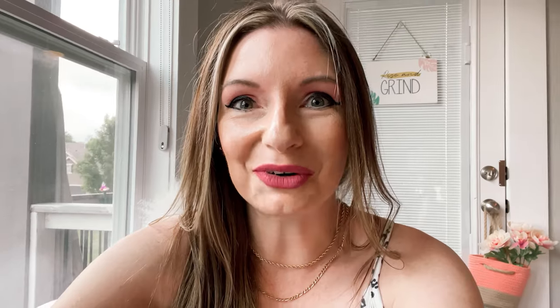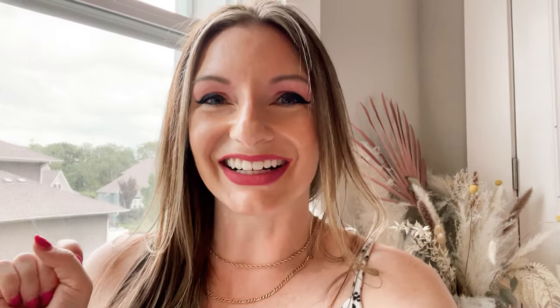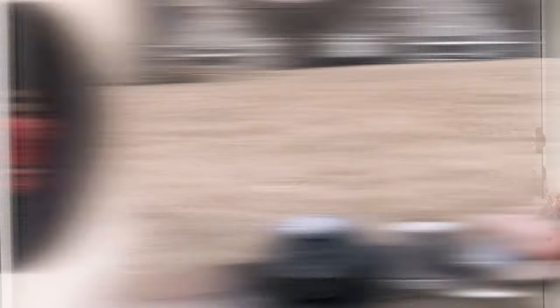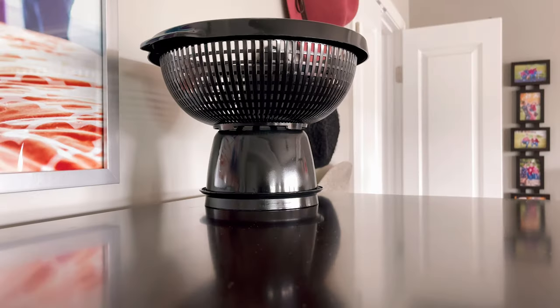But guess what? We have more — I have more than 10 DIYs in store. This black pedestal vase is a fun upcycle using a colander and a Tupperware bowl of all things.